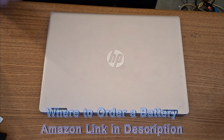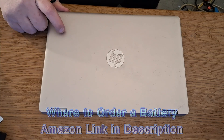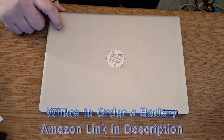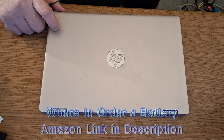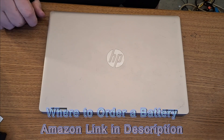Hello everybody, welcome to a how-to video on how to replace a battery for the HP Pavilion X360. The model number on this one is the 14M-DH1003DX. This should work for the other models listed in the description, so it should be the exact same process for those models.